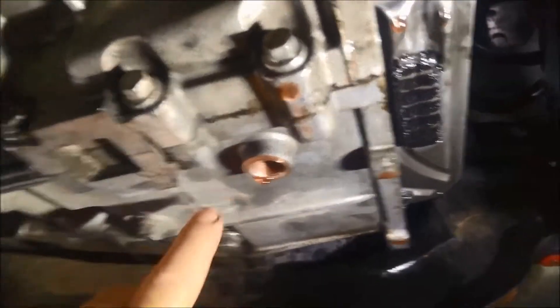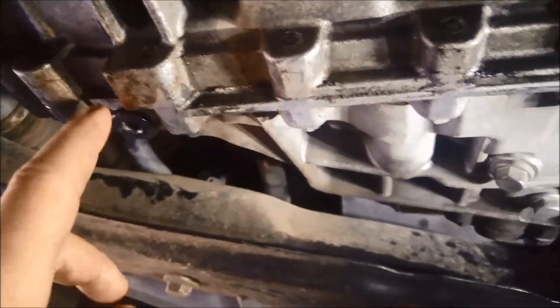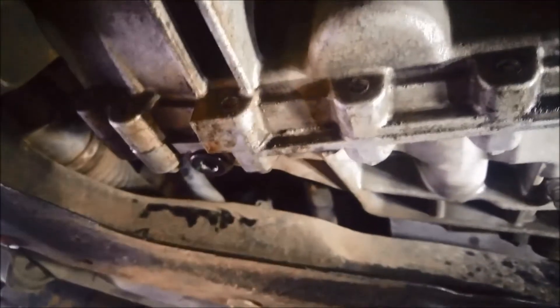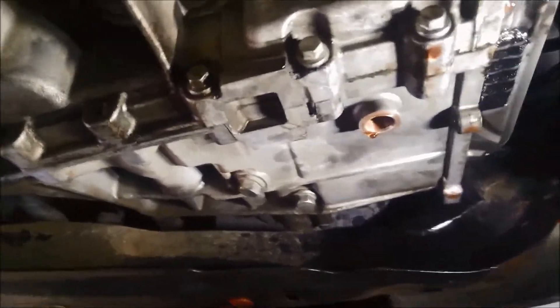Also a good idea is to put a magnetic plug on these drain plugs. Just make sure that this one doesn't matter because it's going to hit the filter there, but this one here at the rear can hit the gears that are spinning around in there. So just make sure that the magnet's not too long or not close enough to magnetise anything.